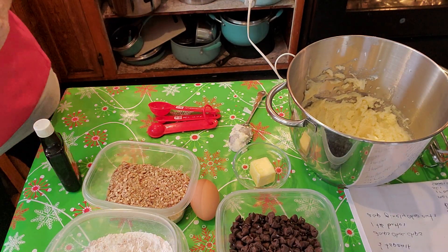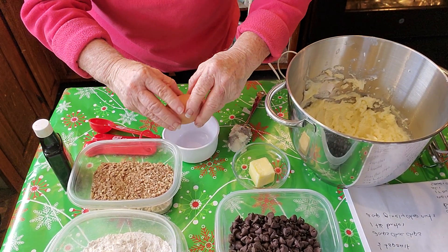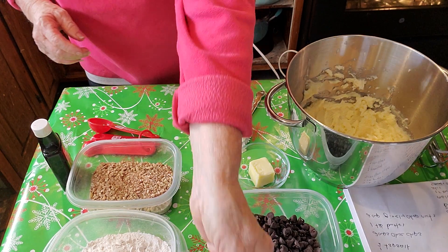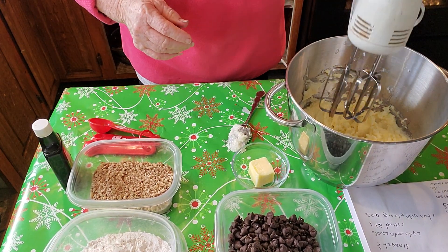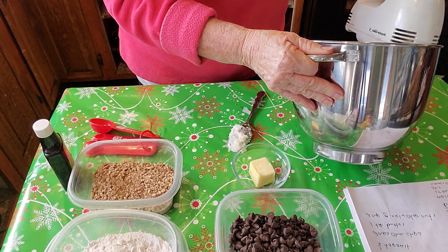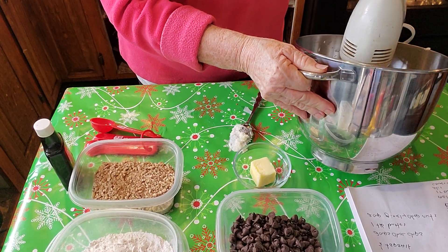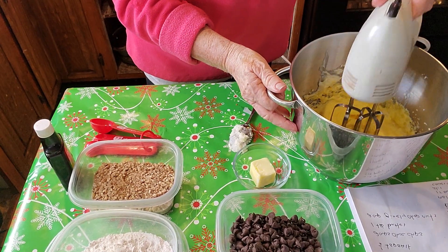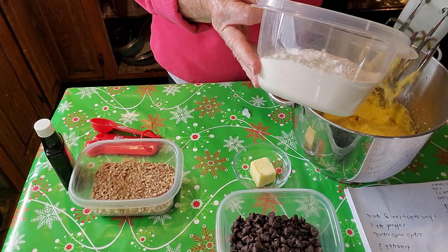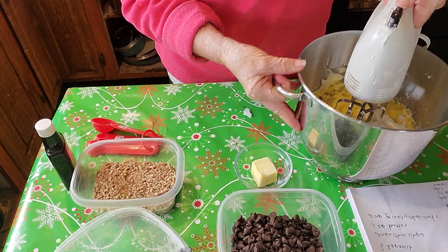So now we're going to add our egg. I always crack my egg into a separate bowl first because you don't ever know what it's going to look like. Okay, we've added our egg and beat it well. Now I'm going to add my flour — I had my salt already mixed into the flour.